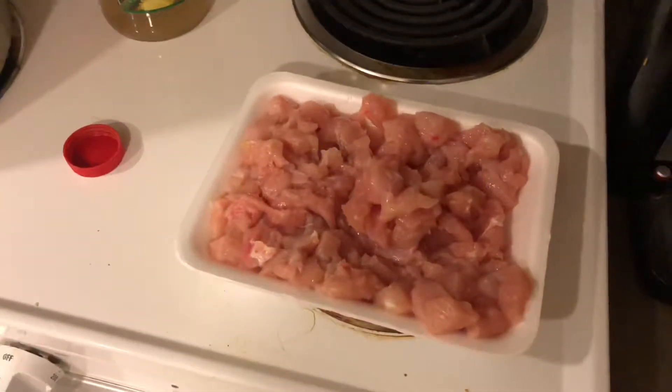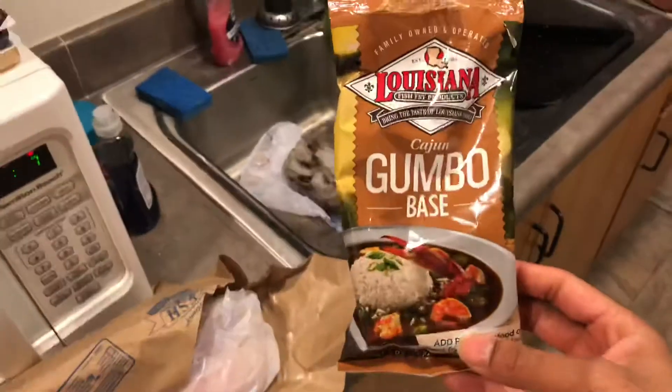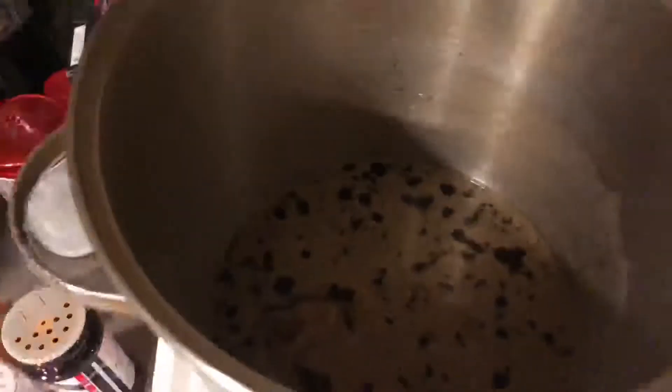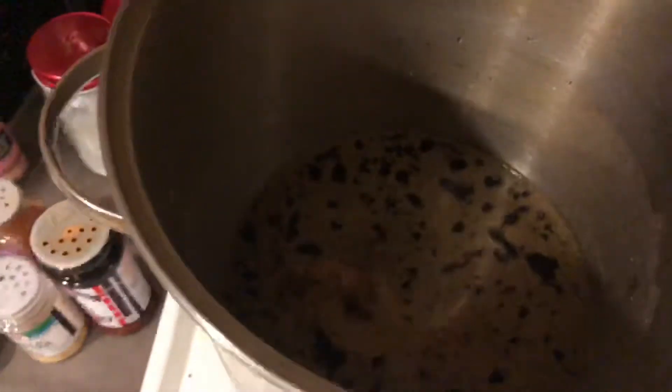The first thing you're gonna want to do is get a pot and put that good old gumbo seasoning in that thing. I put two packs of this Louisiana Cajun gumbo base seasoning in — it's gonna make your gumbo juicy as hell. Two packs, drop that up in there.